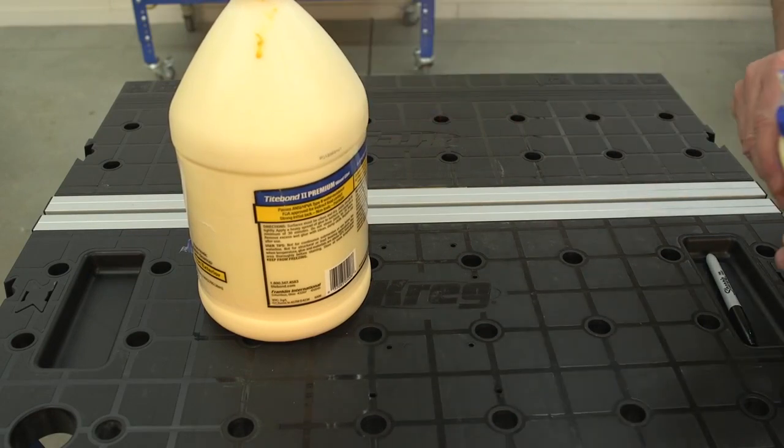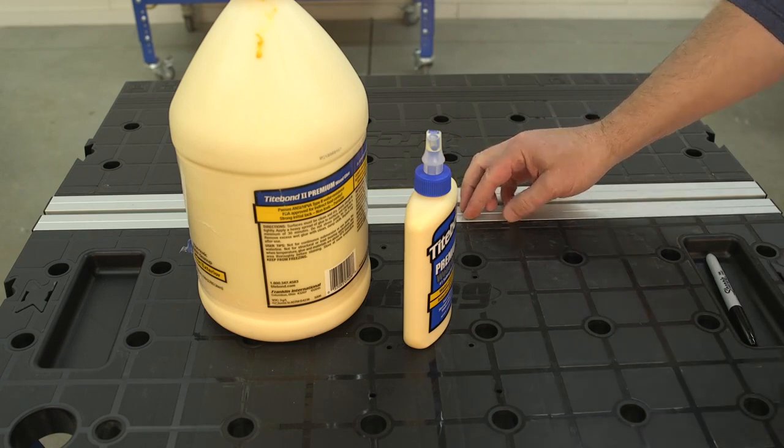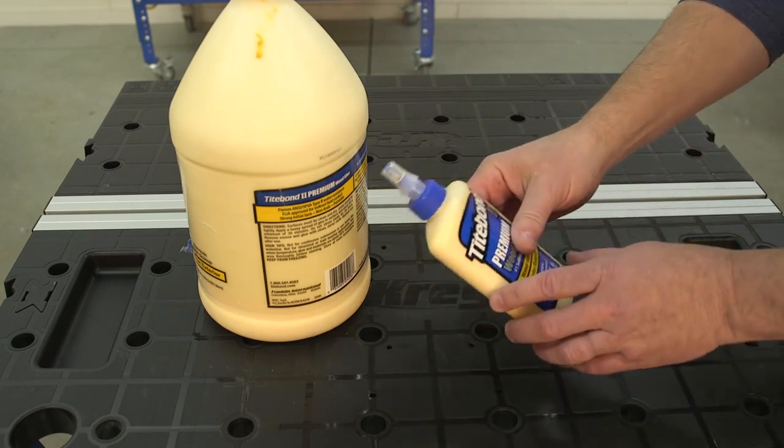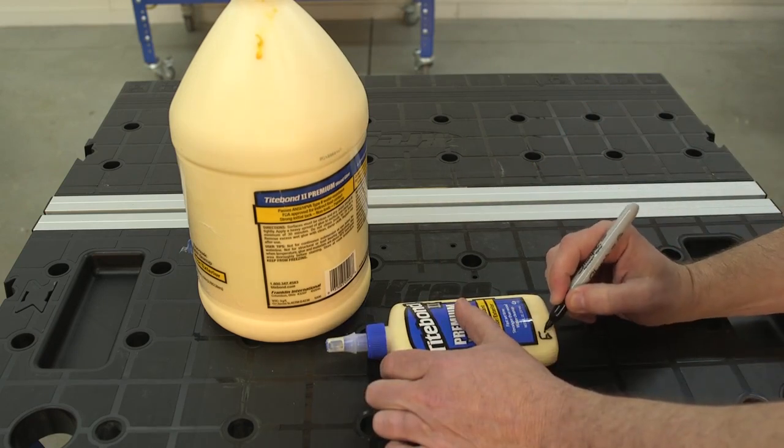Whatever glue you're buying, resist the urge to buy the large economy size unless you'll use it all fairly quickly. Wood glue is only good for about two years — after that it loses holding power — so it's a good idea to buy smaller bottles.